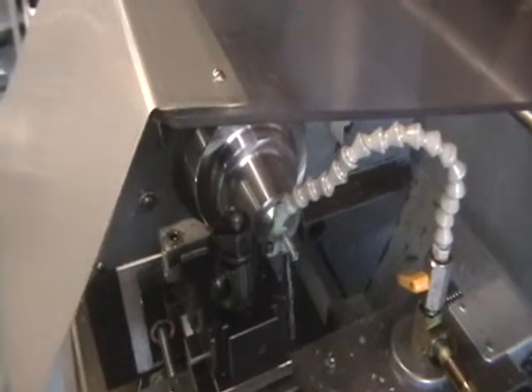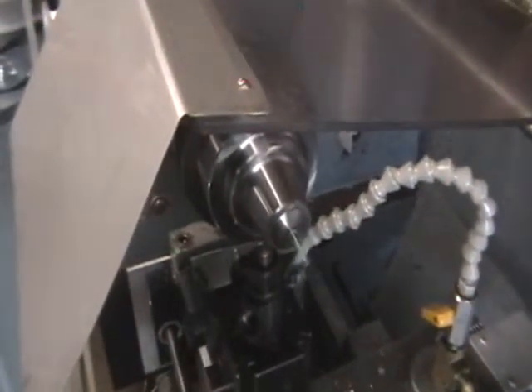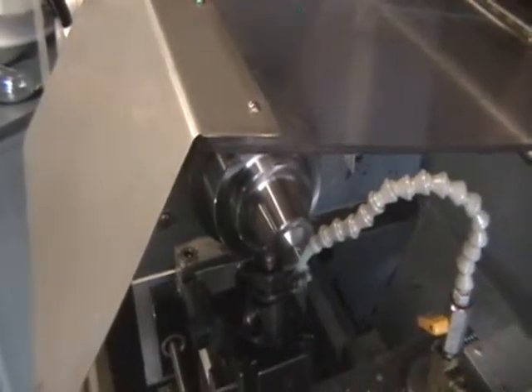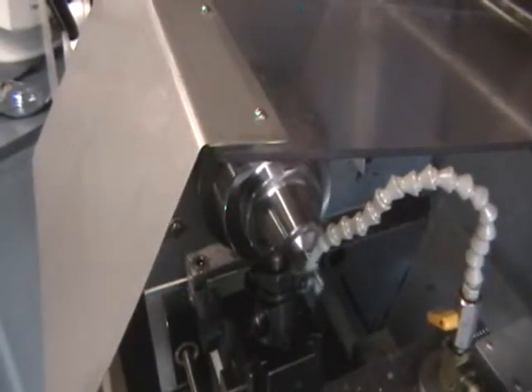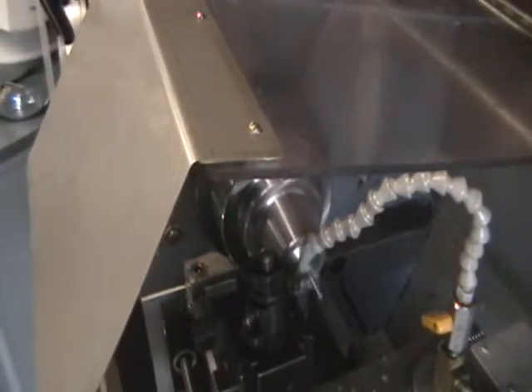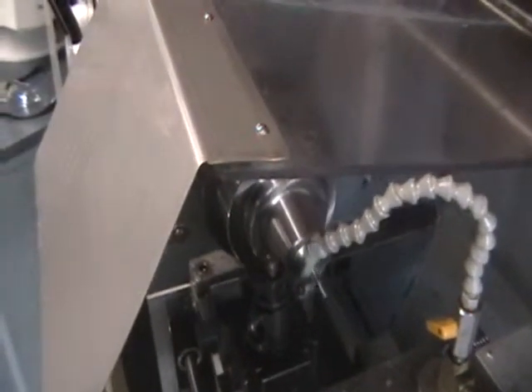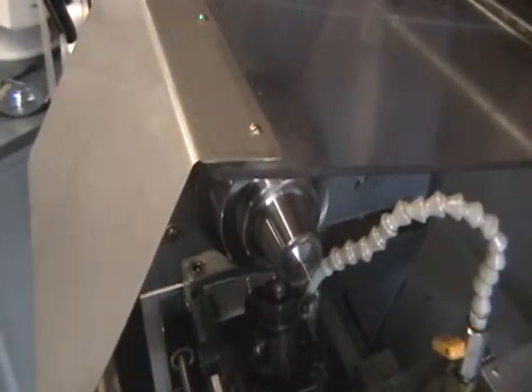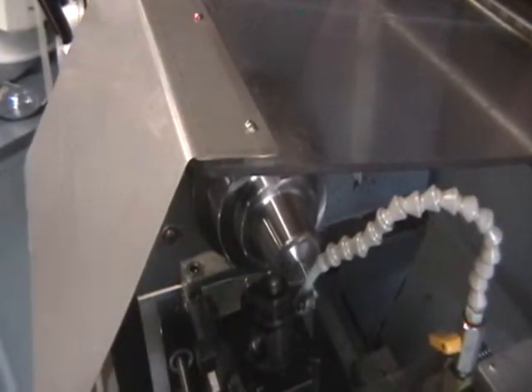Nice healthy cut on the 316 stainless steel — no problem for the Micro Kinetics at all. Single phase power makes it nice for your home shop as well; no rotary cables or anything like that if you need to hook it up.